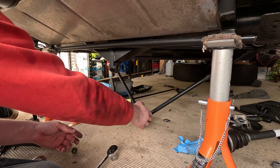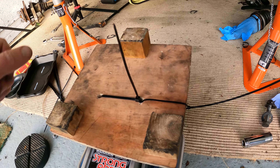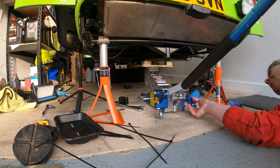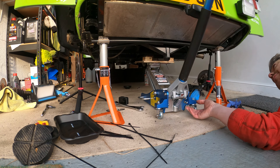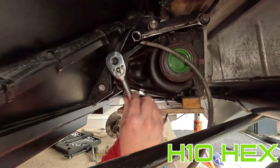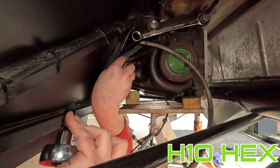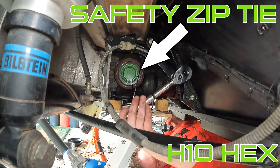Now to support the diff on the jack. I borrowed a friend's jig to help with this and zip-tied it around my jack to hold it in place. It took a little while to get the jack in the right position, but it's definitely worth spending the time to get it right. Now remove the lower diff bolts — one on either side — and then I managed to get a zip tie for safety around the diff and the wooden jig.